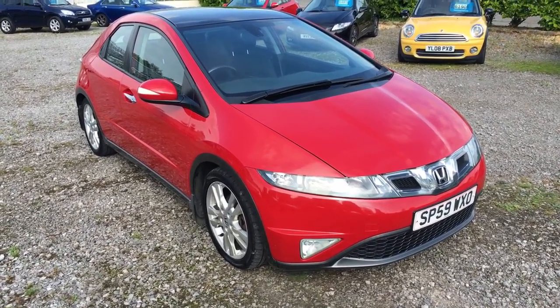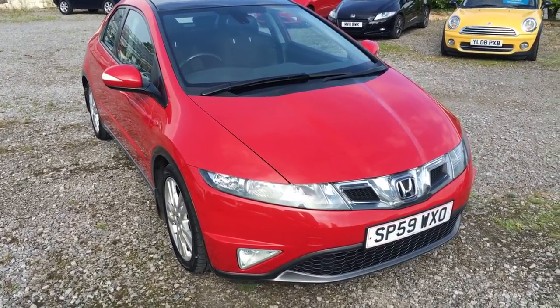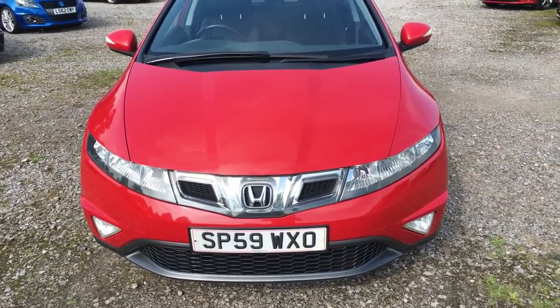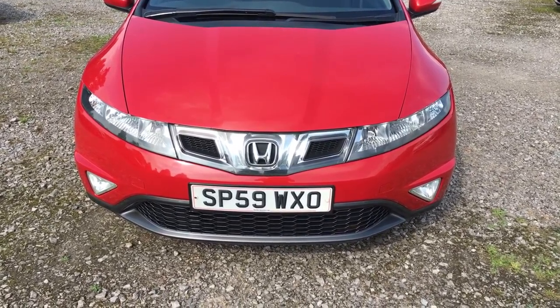This is a quick walk-around video of a Honda Civic 2.2 ES diesel. The car is registered as a 59 plate and this is the facelift version, so you can see it's got the new style grille there and the new style plastic insets at the bottom.